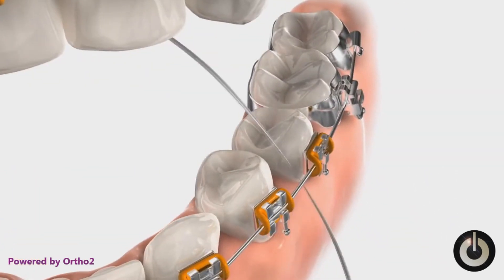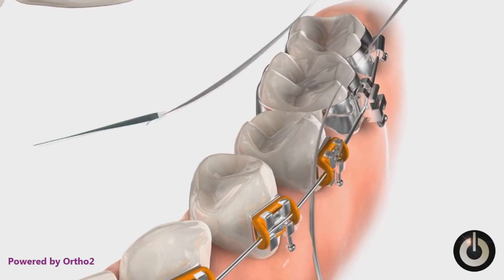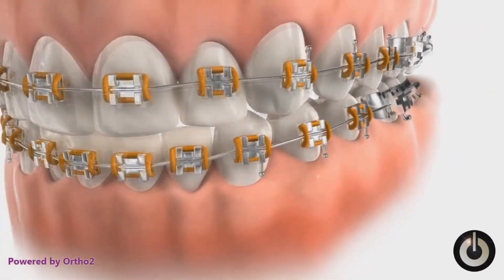For the lower teeth, pass the floss and threader upwards from inside and below the arch wire. Again, be sure to clean below the gum line. Remove the floss and threader.